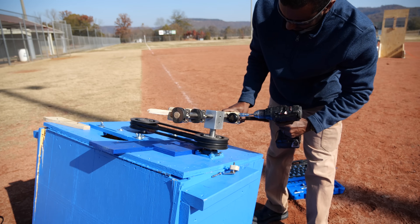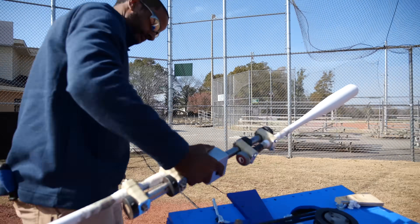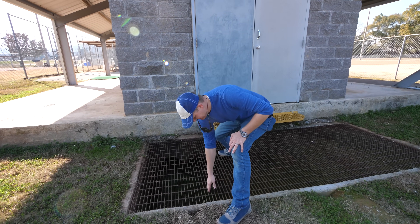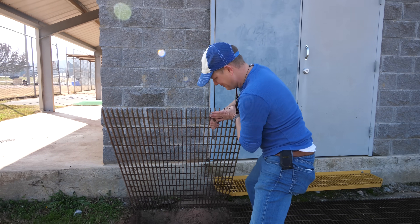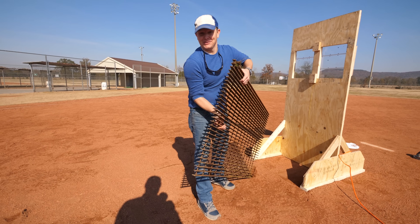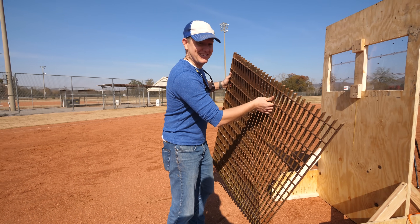We switched to aluminum bats. While Jeremy fixed the machine and attached the metal bats, I decided to work on upgrading my battle station. After seeing the wooden bat fly off, we repurposed some material for a little extra shielding. Honestly, this feels like the best idea we've had out of this whole thing.